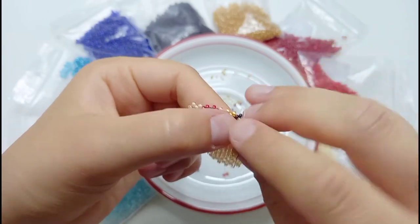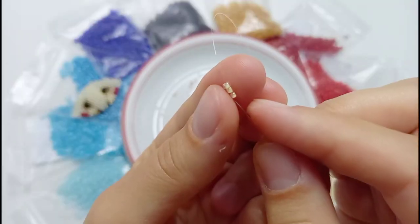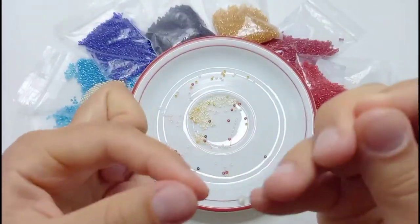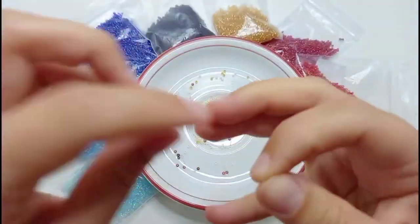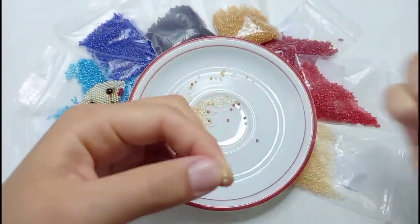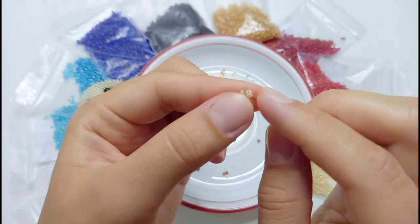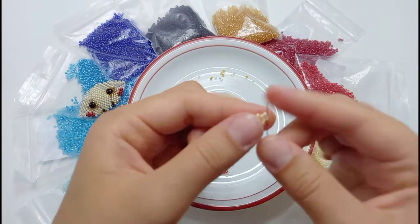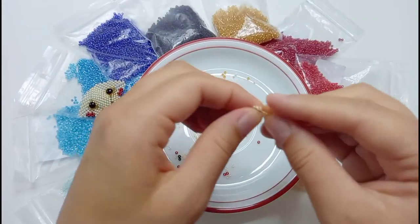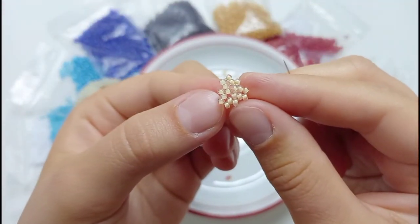Once the two parts are sewed together we can start beading the third one and for this we will need the fur color beads. We pick up three beads, go with the needle through them again and make a really tight knot. Then we add two beads, go through the second bead of the first row, adding two beads again like we already did with the two other parts. But now we do this without the eyes and with another color. We bead the triangle with three rows of fur colored beads and then on the end of the fourth row we add two contouring beads.